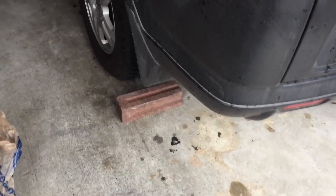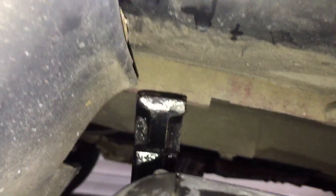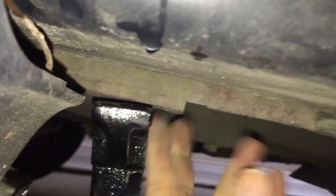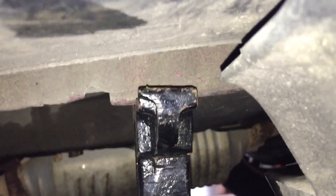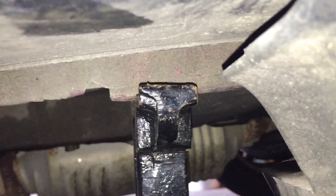Prior to jacking up the car, I chocked the wheels with some bricks so it won't roll, and also put the emergency brake on. There are reinforced locations at the front of the car where I'm placing the jack stand. That lets you get under there safely instead of relying only on a hydraulic jack. We've got both jack stands under there now.